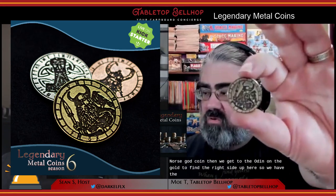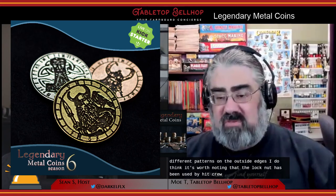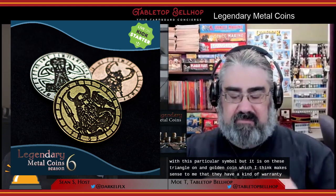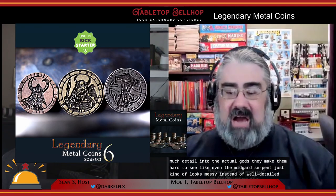Then we get to Odin on the gold, with a Valknut — Odin's triangle — on the other side with some different patterns on the outside edges. It's worth noting the Valknut has been co-opted by hate groups recently, so there may be some concerns with this symbol. Overall, these are decent — they have a worn, ancient, beat-up look that fits thematically. But they tried to put so much detail into the gods that it makes them hard to see. Even the Midgard Serpent just kind of looks messy. I would love to see a Forged version of this set with deeper carvings — it's the set that most showed the slight difference in detail quality between the Kickstarter images and the actual coin.